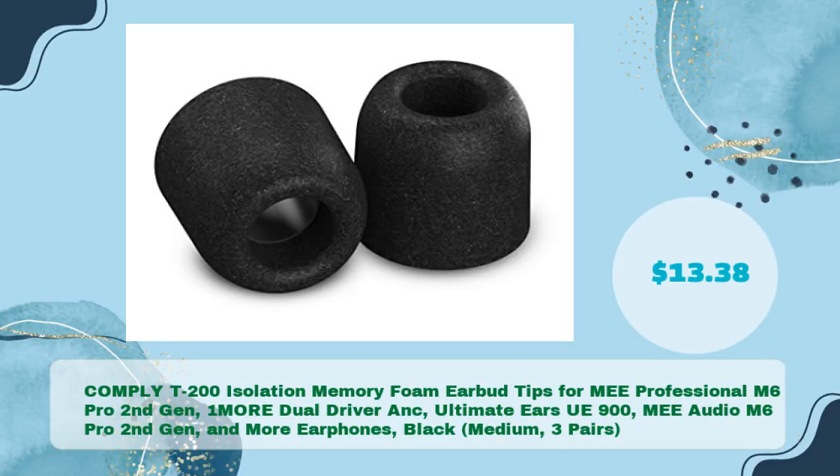Comply T200 Isolation Memory Foam Earbud Tips, compatible with Mi Professional M6 Pro 2nd Gen, 1MORE Dual Driver ANC, Ultimate Ears UE900, Mi Audio M6 Pro 2nd Gen, and more earphones — available in Black, Medium, 3 Pairs, at just $13.38.